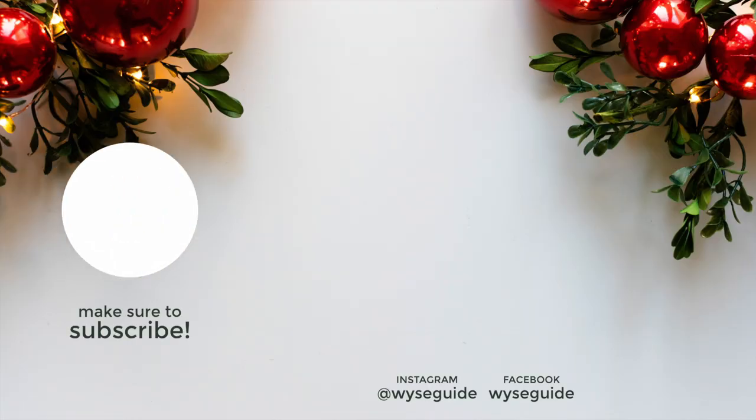Make sure to stick around for more great recipes and come back for my videos so you can see all the preparations I'm doing to get ready for my Christmas party — I hope it helps you do the same for yours. If you want the recipe, make sure to go to the description box below. Like, share, subscribe, and have an awesome Christmas party. I'll see you next time. Bye.